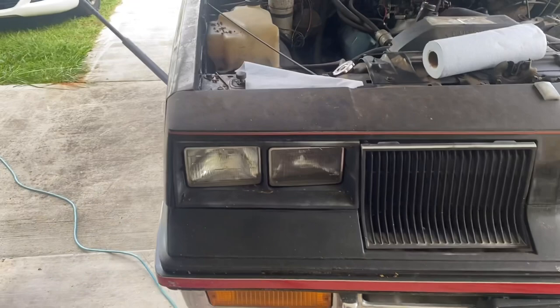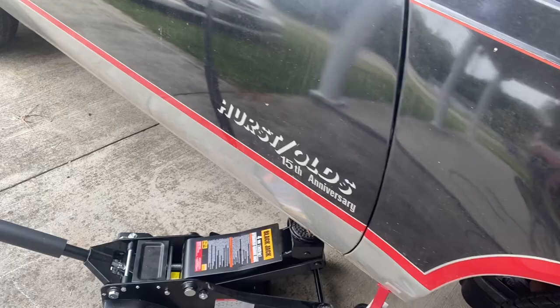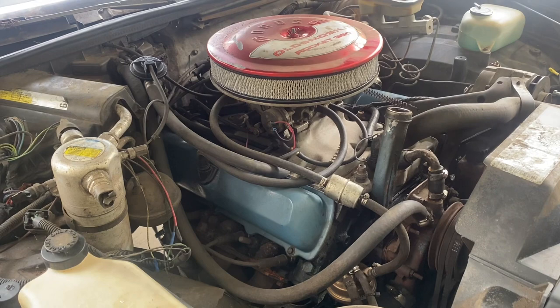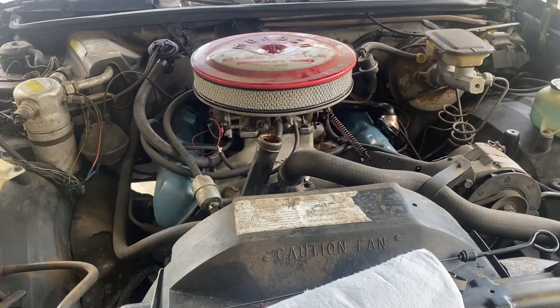We're going to be doing something a little different here today. We've got an 83 Cutlass Supreme — it's a Hurst Olds clone. Today we're going to be changing the oil. What we got here is a 350 Rocket out of a 1972 Olds Delta 88, and I do believe it takes five quarts total. So let's get right to it.